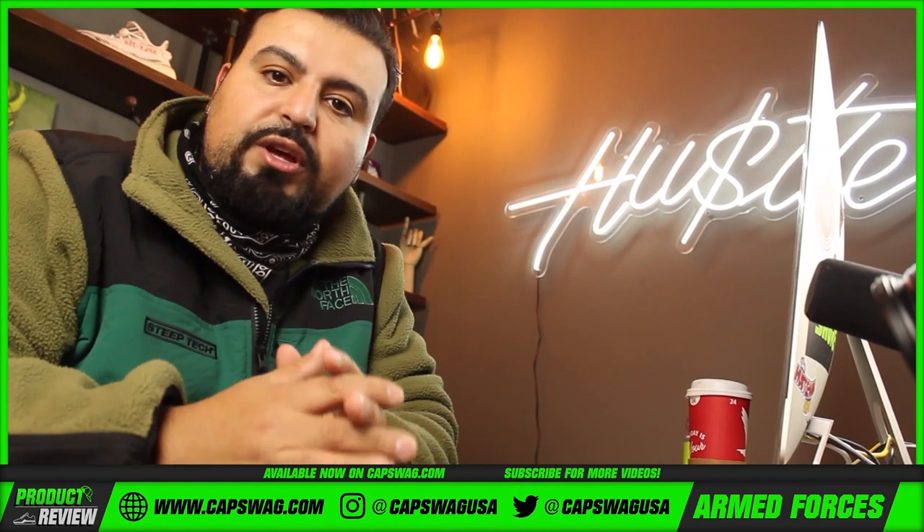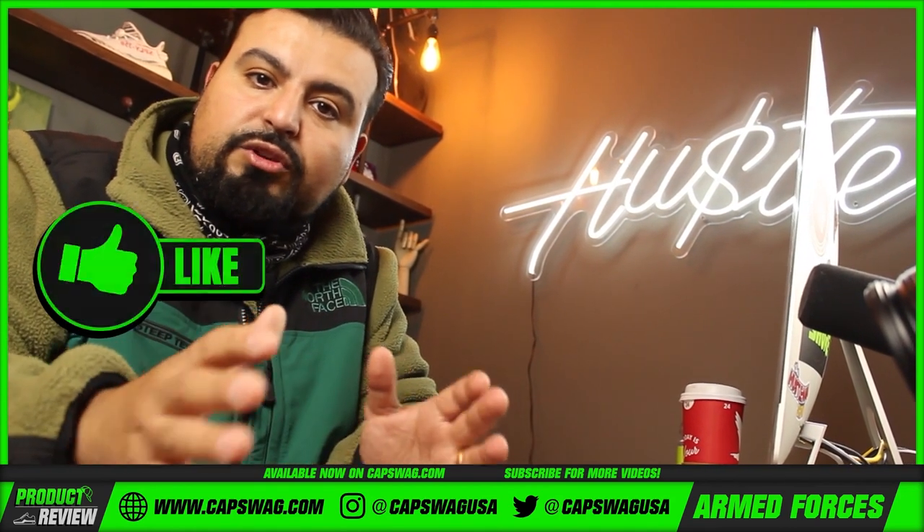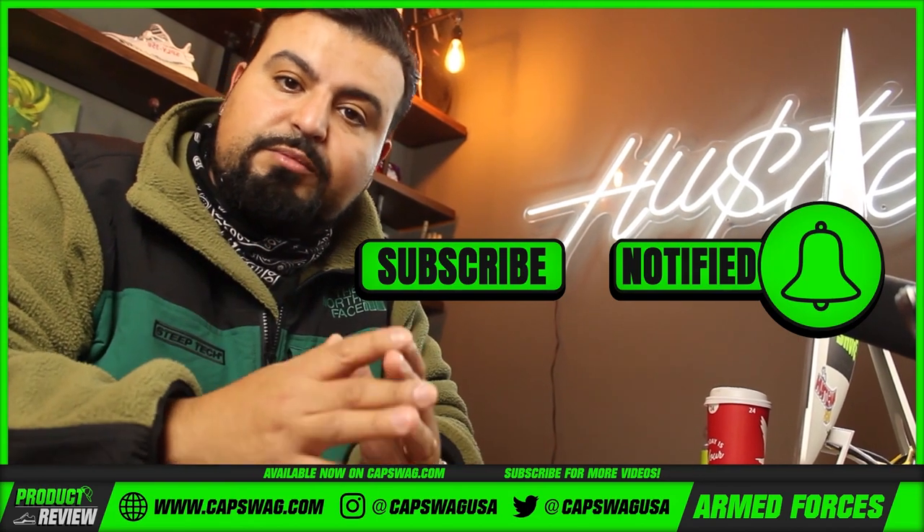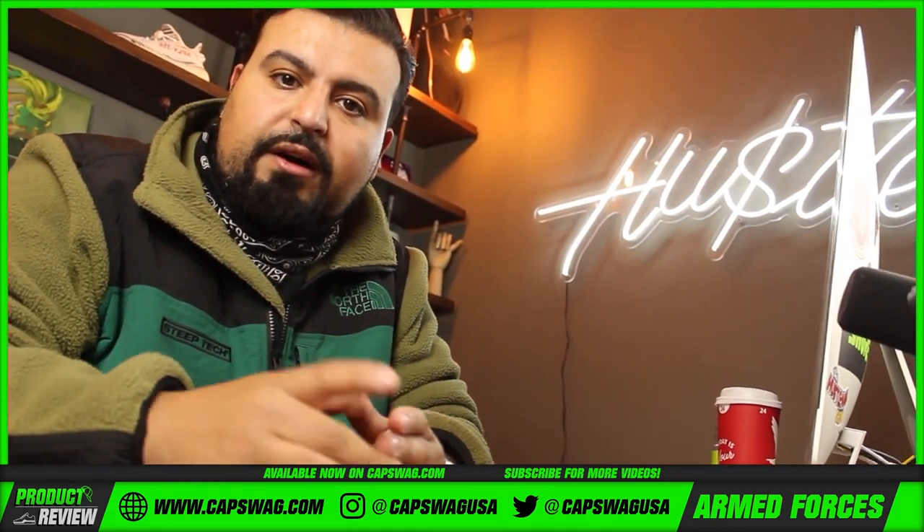If you're interested in this product, make sure you hit the link in the description. If you like what we're doing, hit that like button. If you love what we're doing, make sure you support us by subscribing and tap that notification bell. Thanks for watching.